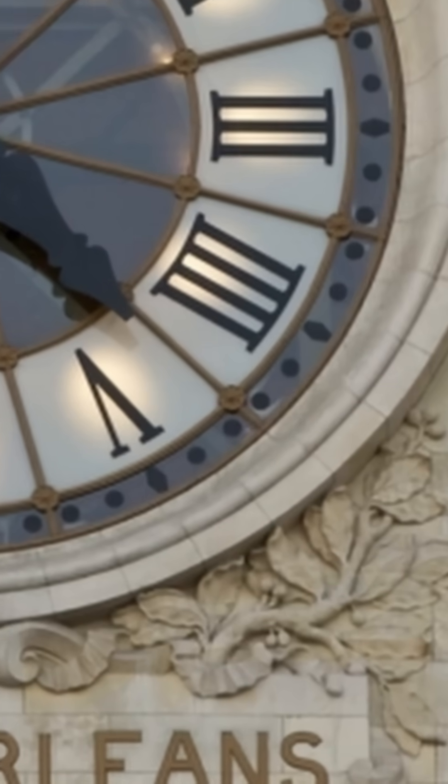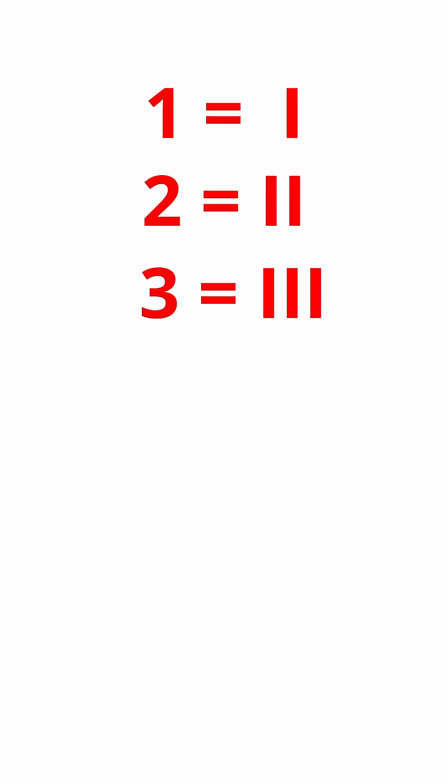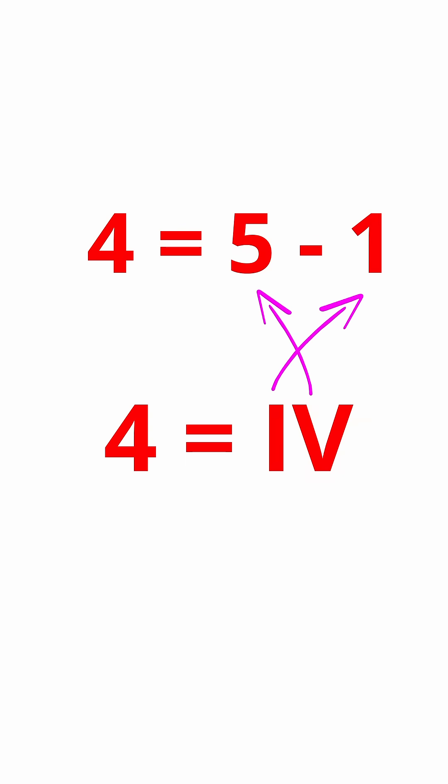Why does the 4 on a clock with Roman numerals look wrong? 1 is I, 2 is II, 3 is III, but 4 is supposed to be IV, where V is 5, and the I on the left gets subtracted to make 4.